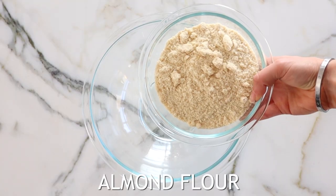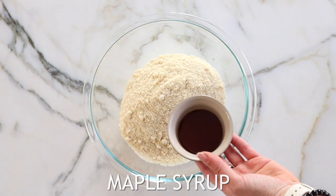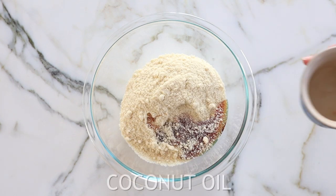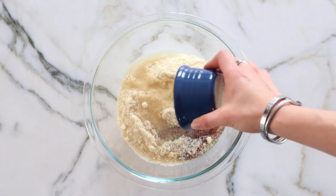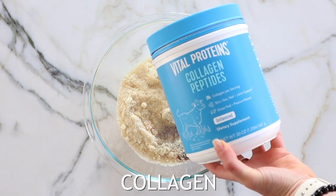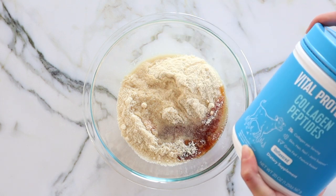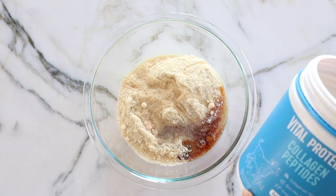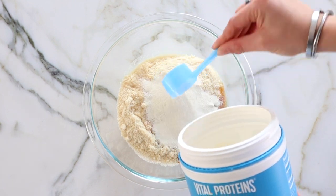To make these pecan pie bars we're going to start off by making the crust. I'm using some almond flour as well as some maple syrup for a touch of sweetness, and to that I am adding some melted coconut oil — it will come together a lot easier if you use the melted version. A little bit of vanilla for flavor, and then I'm adding in some collagen to boost the nutritional value. This adds protein, it has amino acids, and it's really easy to add into recipes — it doesn't change the texture and it doesn't add any flavor.